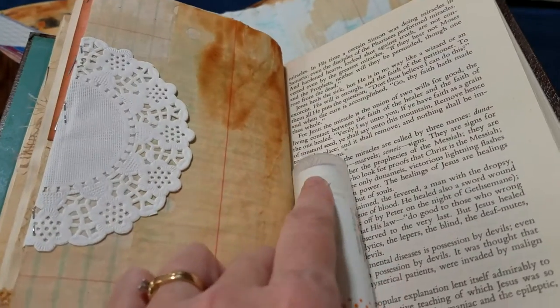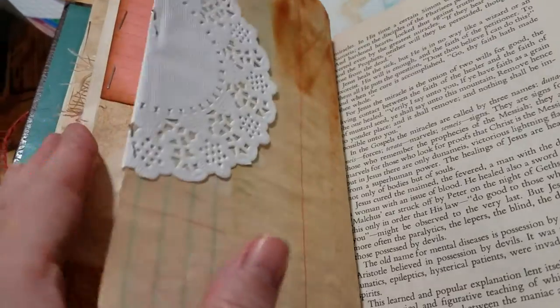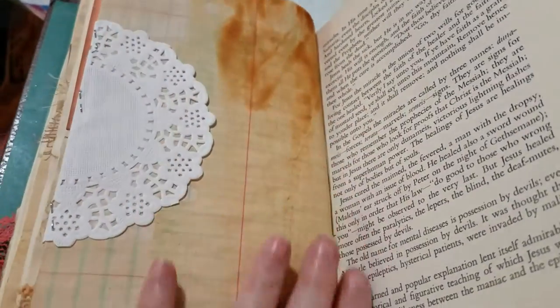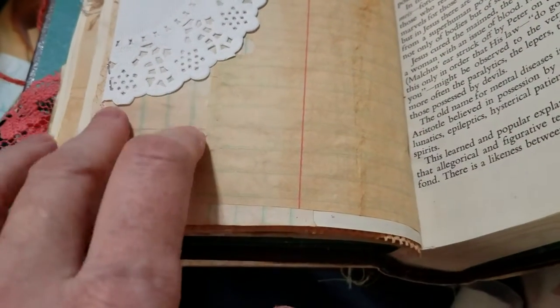I want to share with you the page that I made today in my junk journals. This page is made with rust-dyed paper and notebook paper.